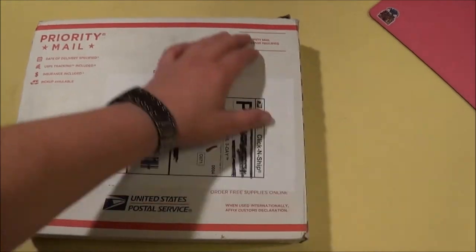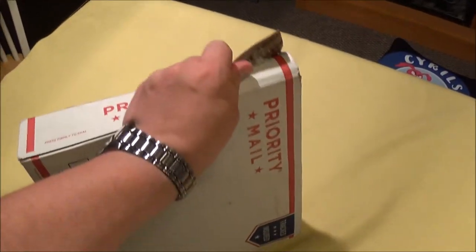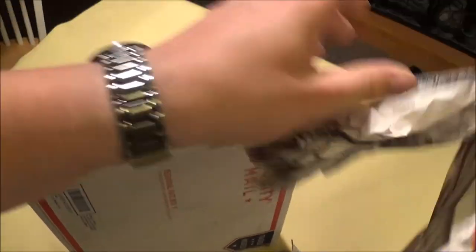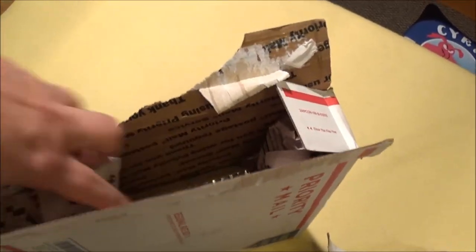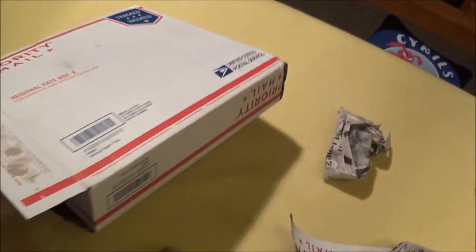I'm very very interested to see what he sent me. We already discussed a little bit what should be in it — it's heavy to get open with one hand, probably I'll make a shortcut. He's putting things in paper so let's take a look.